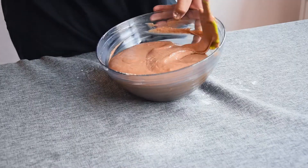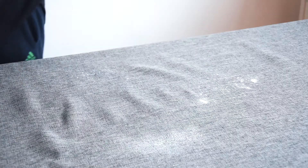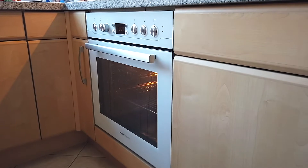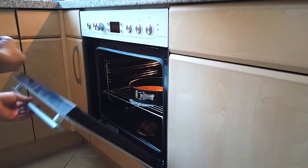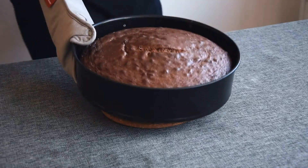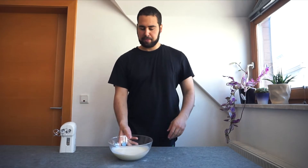Fold the mixture together with the egg whites until you get a nice, homogenized, light brown batter — remember to fold from the bottom to the top, nice and slow. Fill the prepared cake pan and pop it into the oven at 180 degrees Celsius for 30 to 35 minutes, until an inserted toothpick comes out clean. Let the cake cool inside the pan for about 10 minutes.